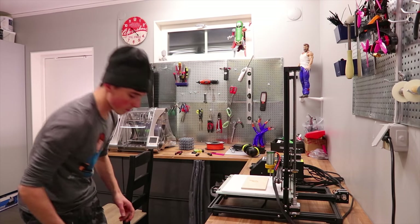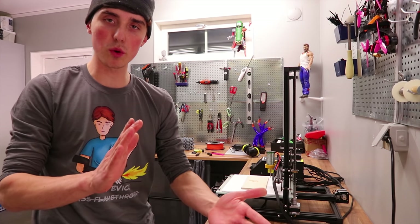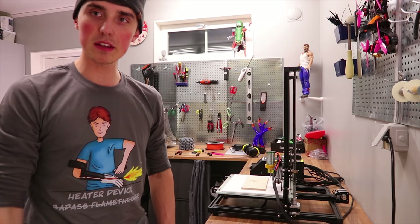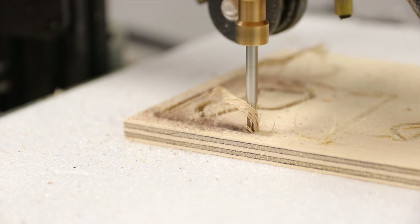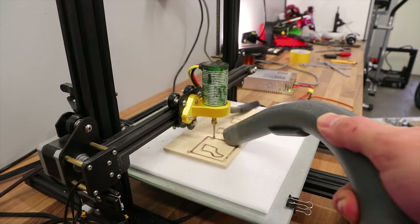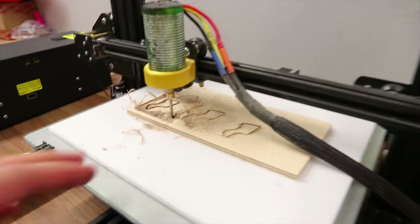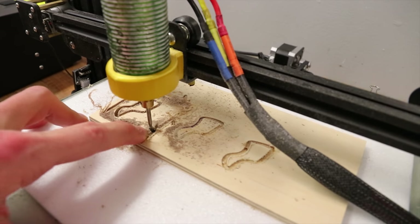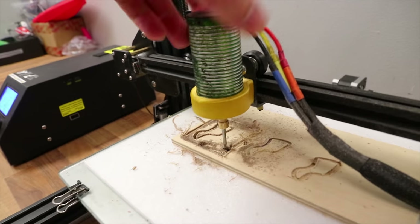That looks perfect — absolutely perfect. Too bad the moron that is myself forgot to dial down the ramping, so it was slamming straight down into the wood instead of gradually ramping down. The tool ended up absolutely embedded in the wood — it was screaming, so I stopped everything. The motor overheated, which caused the PLA mount to soften up, and yeah, this is what happened. Oh Jesus, that's hot.